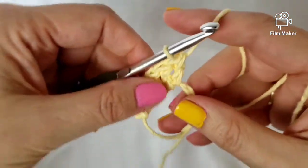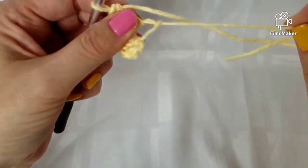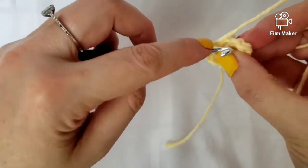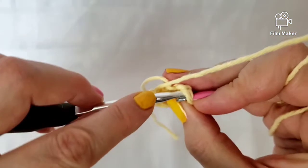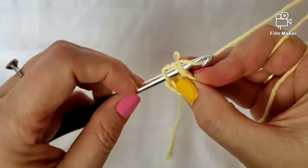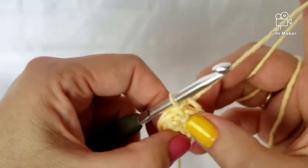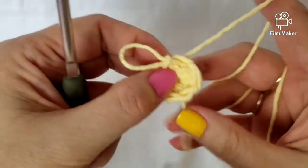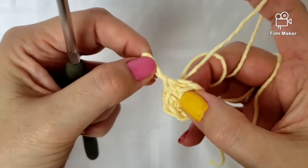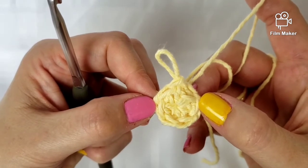That's six double crochets done in the magic ring. Now take the tail end and pull — get as close as I can — then slip stitch to close off the ring. Insert into that first stitch, pull through, and that has closed off our ring. Tighten this up, and there is our magic ring using the double crochet stitch.